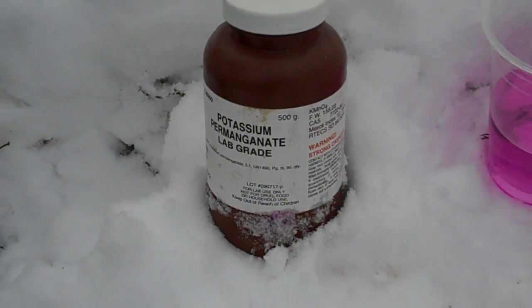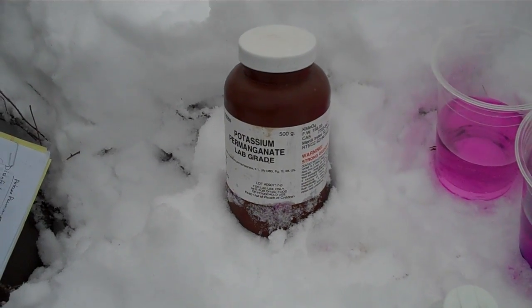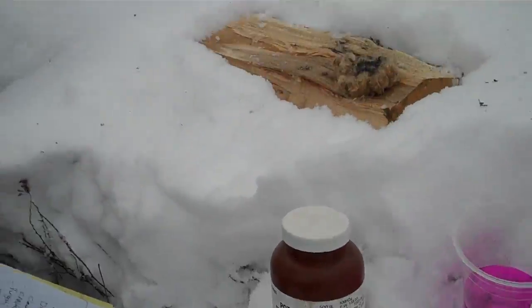Obviously you don't need to bring a whole bottle like this. You can just put a few milligrams in a little plastic bag or a little sachet. What's great about potassium permanganate is that you can put three to four little crystals in one liter of water and it will disinfect the water and you can consume it.